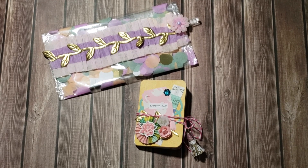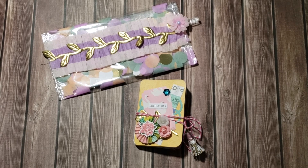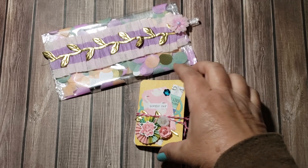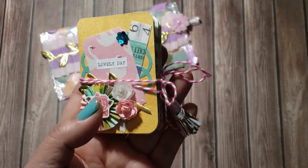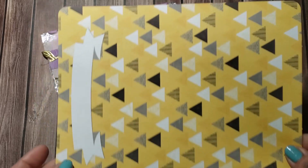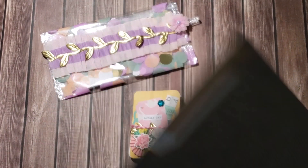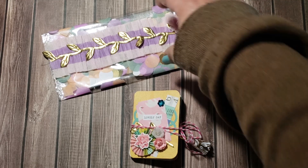Hello everyone, welcome back to my channel! Today I'm going to be sharing a couple of projects I created over the last couple of days. The first one is this little mini book that I created with a six by eight project life card. I had them sitting in a box and figured — what can I do with it? — and I came up with this little mini book.